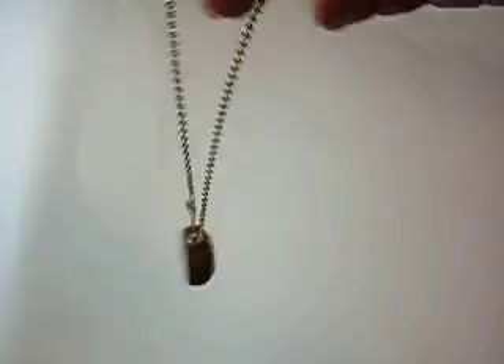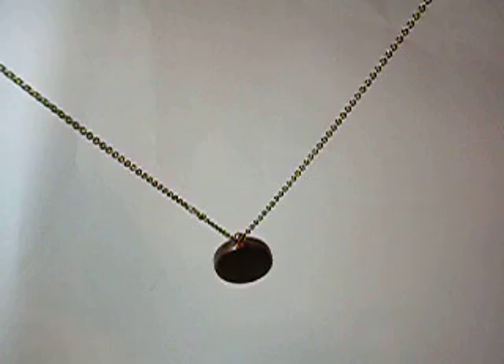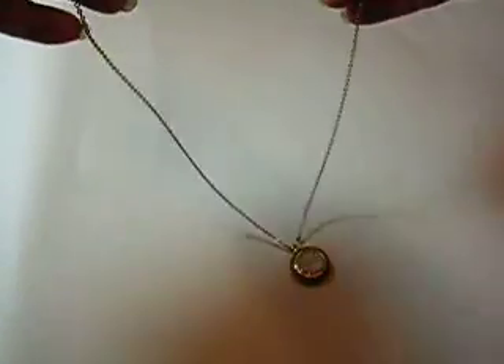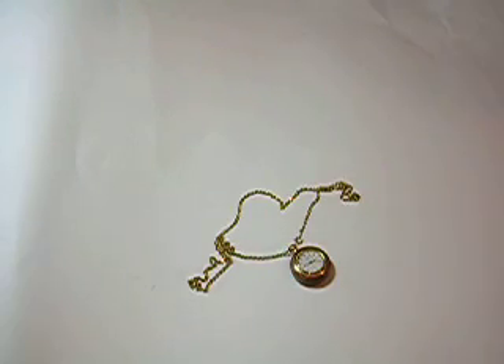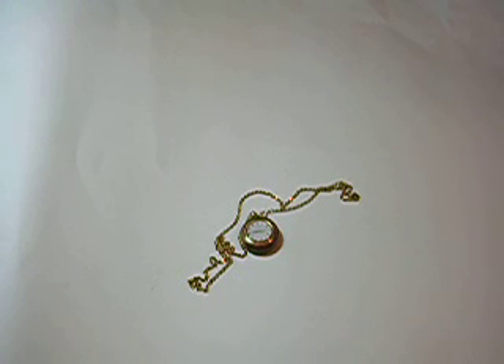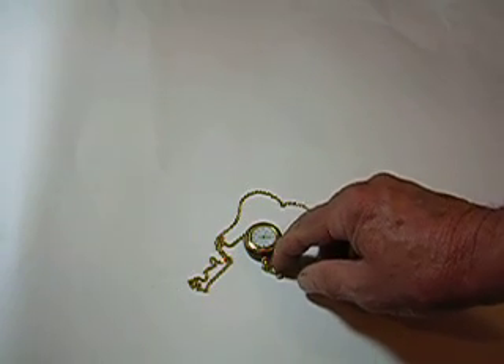You can wear it around your neck — it's a good heavy chain, hard to break. It's a very nice little watch that keeps good time. It's battery operated and will come with a fresh battery, but you can get a replacement battery at any Walmart store.